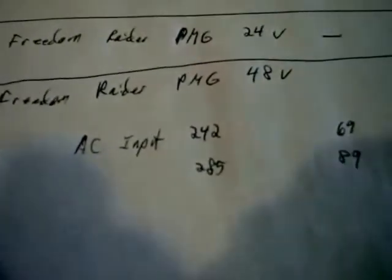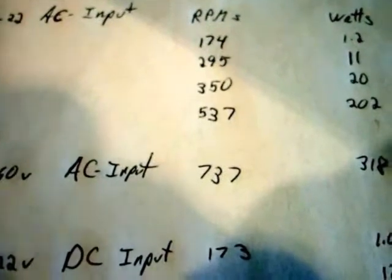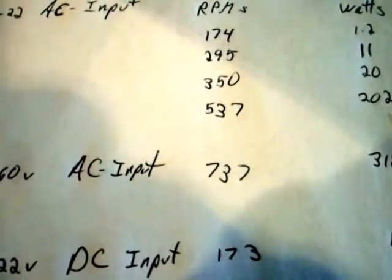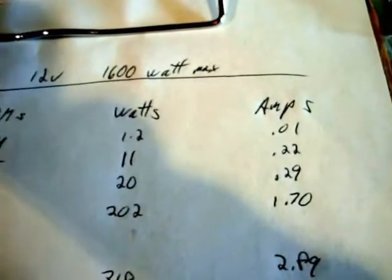I ran this at a higher speed — 285 RPMs — and that put out 89 watts and almost an amp. With the 12 volt PMG, a comparable speed would be 295 RPMs, and I was only getting 11 watts and 200 milliamps.